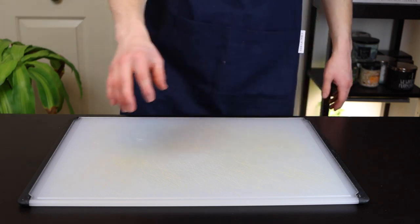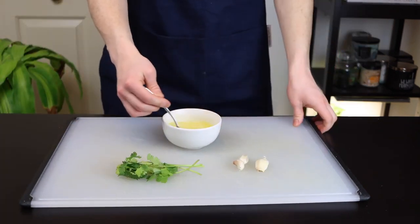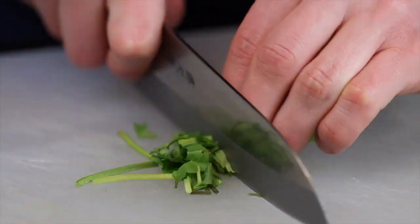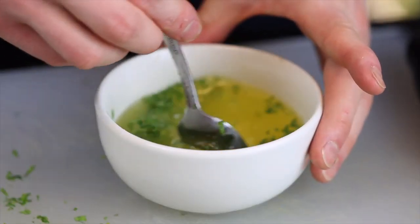In the meantime, we'll make our garlic butter to spread on the naan after it's cooked. This part is really simple — you'll just melt a whole stick of butter and add to that three cloves of grated or finely minced garlic, along with a few sprigs of cilantro, and some salt to taste. Yes, you should even taste your butter.